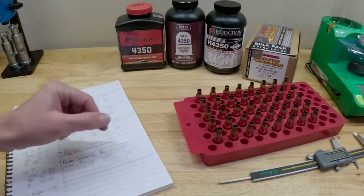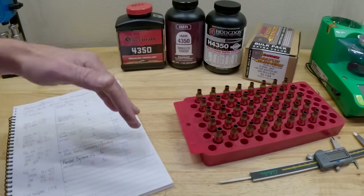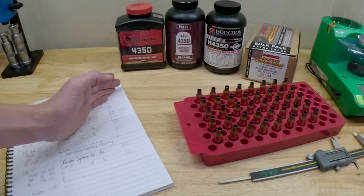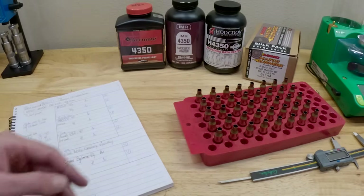I've looked through multiple types of load data online, and H4350 — not everybody agrees you can push it to 41 grains. I trust that my rifle can handle it; I've shot it higher than that before. These other two seem to allow a little bit higher on the charge weights. We're going to shoot the same charge of 40 and 41 grains, and we'll also see what difference that one grain jump does for each powder.